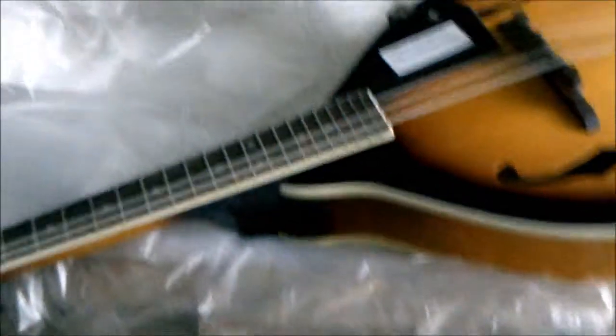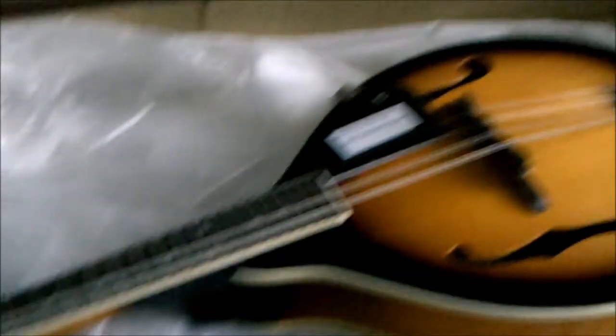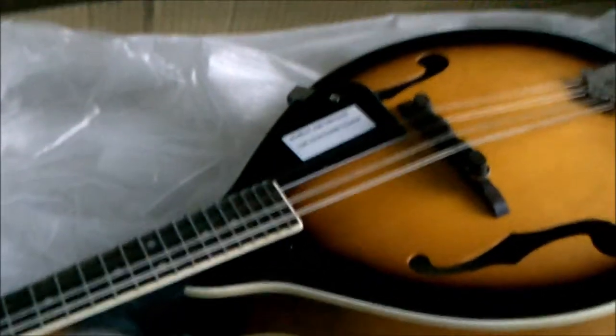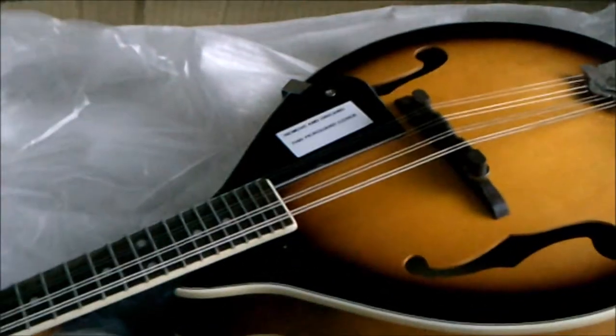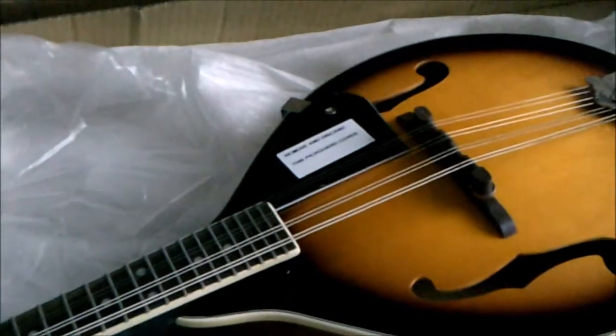I'm sure it needs to be tuned and fine-tuned, and a little bit of adjusting maybe. But we'll make something out of her — we'll figure something out. Figure we'll learn how to pick a little, maybe do some picking and grinning.